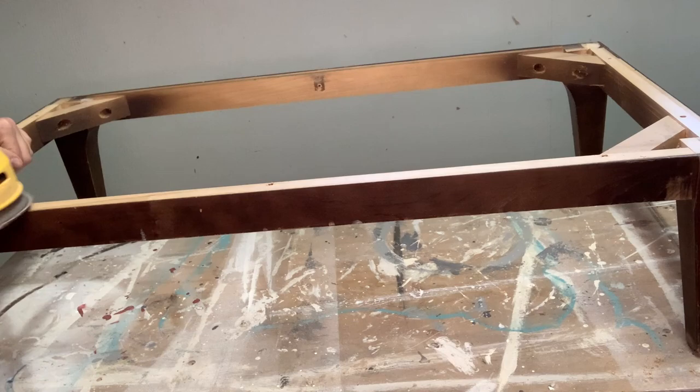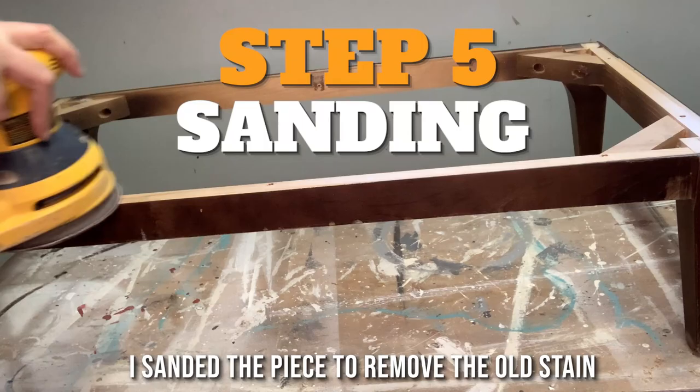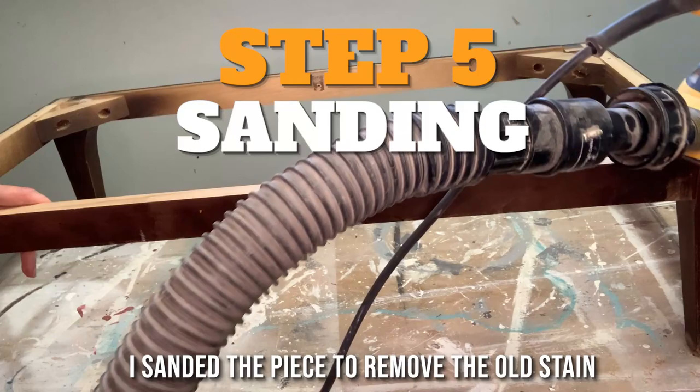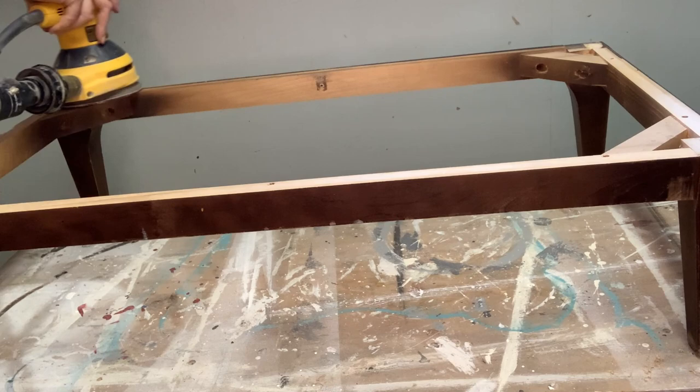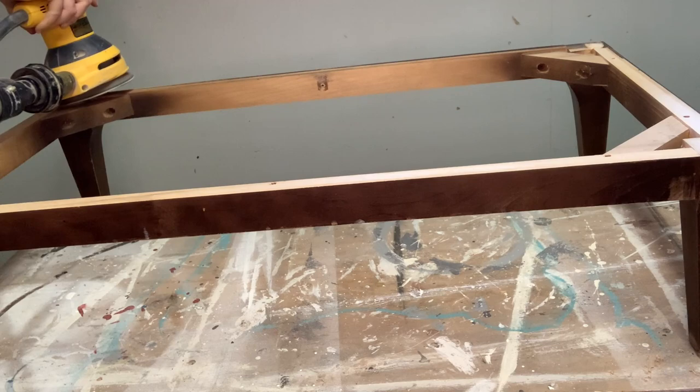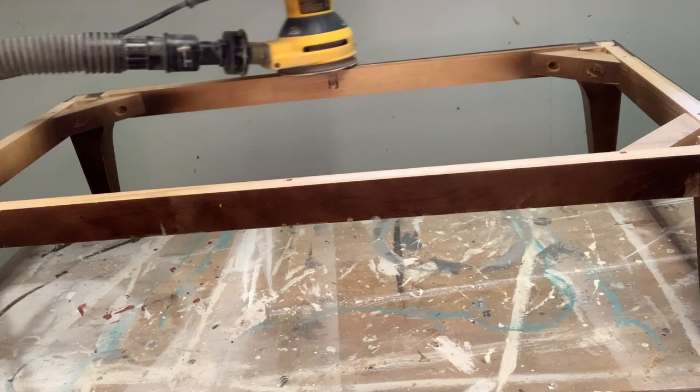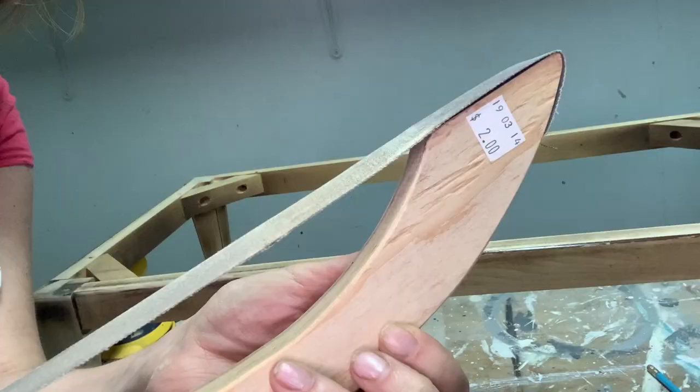To remove the finish on the bottom of this piece before it could accept stain, I removed the old stain using my DeWalt five-inch orbital sander. I started with 80 grit, moved up to 120, and then 220. When you're sanding furniture to get an existing finish off, you want to start with a rough sandpaper — 60 or 80 grit depending on the finish. Then work your way up to higher grits to smooth out any aggressive sandpaper marks left on the wood.